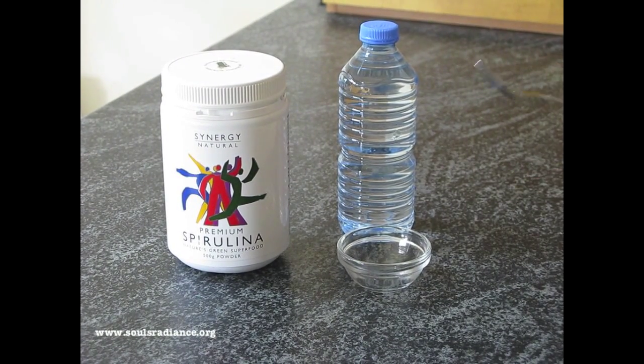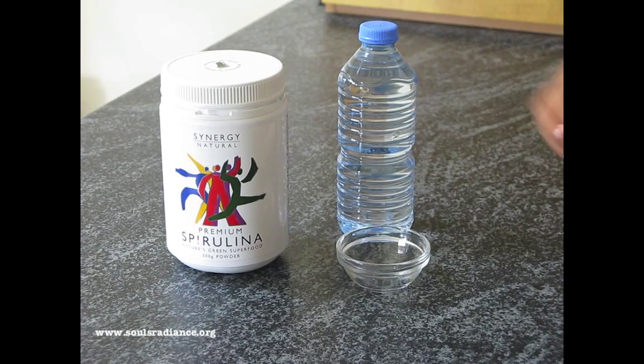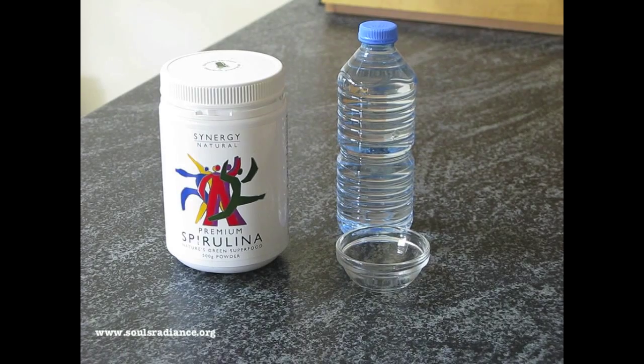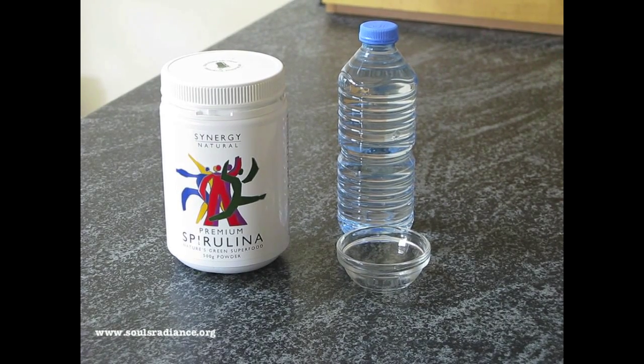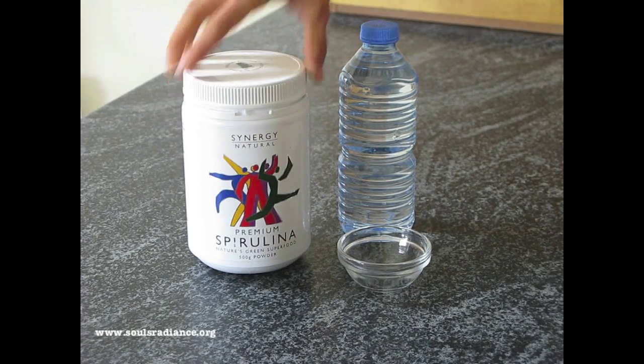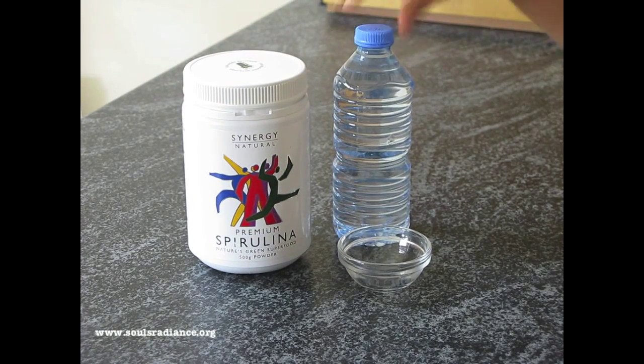This is a Radiance Mask. It's a very quick mask. You can do it in 5 minutes and you'll get a really, really good result if you're a little bit tired and you need to perk yourself up. We're going to use spirulina and a little bit of water. This is all you need.